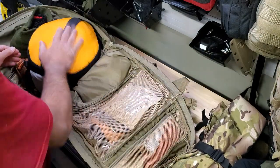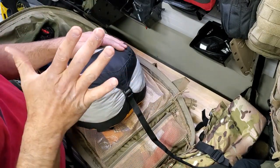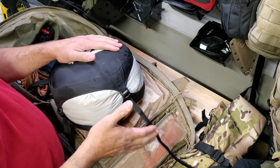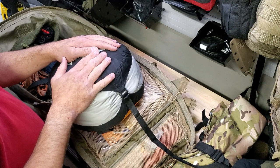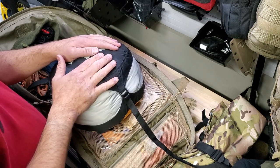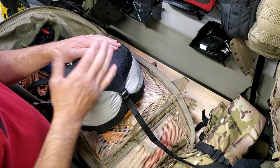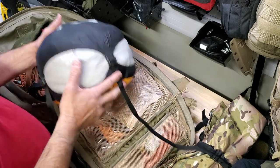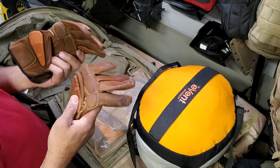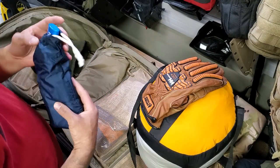The other shelter component is the poncho seen earlier. My sleep system consists of a Gore-Tex bivy bag and the patrol bag — this is the military MSS Modular Sleep System. It does have a winter bag as well, but this patrol bag alone I've used down to minus 16 quite comfortably.